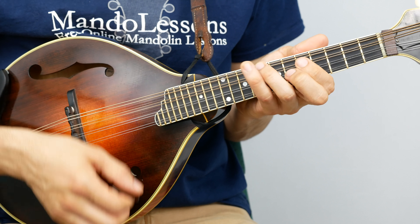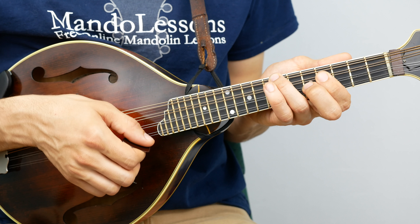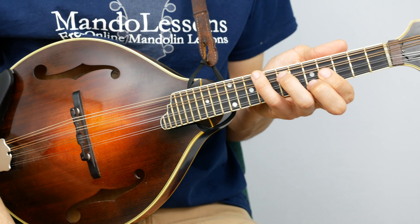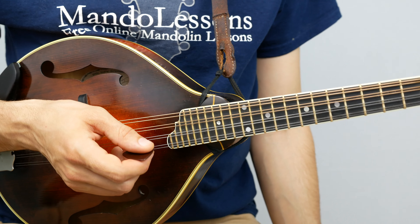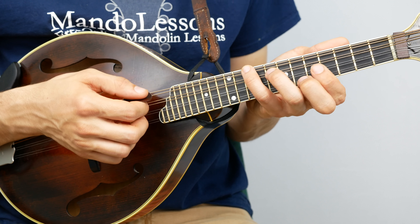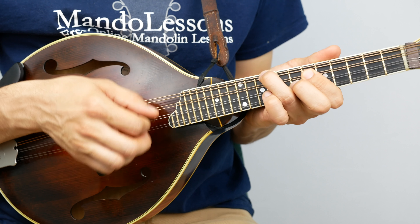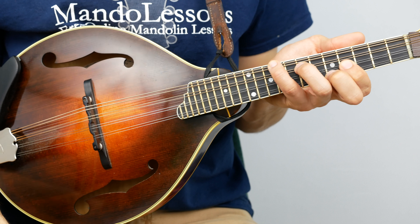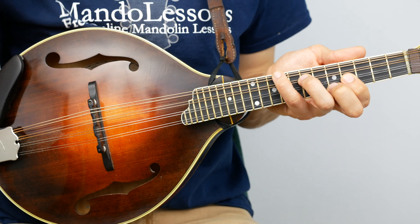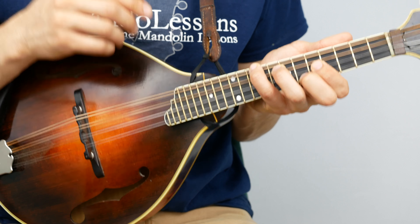So we've got B-flat, E-flat, F, and B-flat. It's the same shapes as A, D, E, and A that we've been using — everything is just up one fret. You can also take it down a half step and now you're in A-flat or G-sharp. If this is an unfamiliar concept, check out the chop chord lesson and the lessons on playing in every key and learning all major and minor chords. A lot of that information gets transferred into what I'm talking about here.